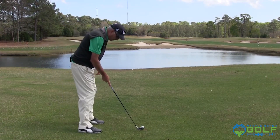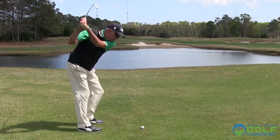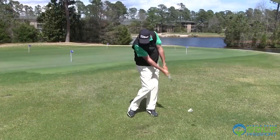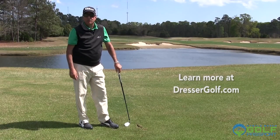I've got the ball a little bit back in my stance, my weight a little bit forward, handle forward. And the real key is to hit the ball with the handle forward. You see you've got kind of an abbreviated follow-through when you do that. It really hits that low piercing shot, and it'll still land very softly on the green, believe it or not.